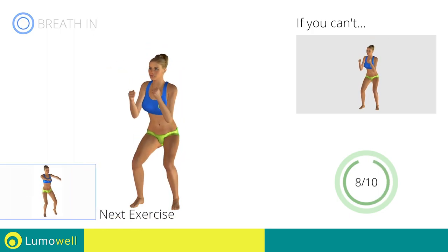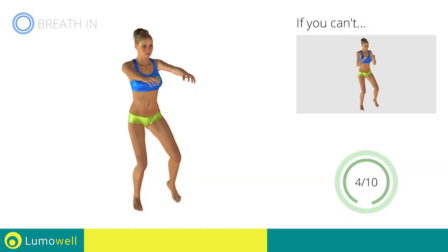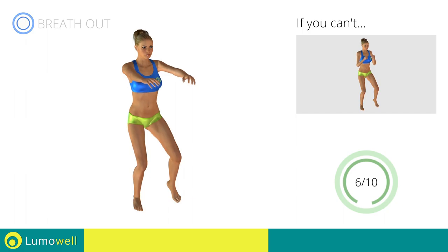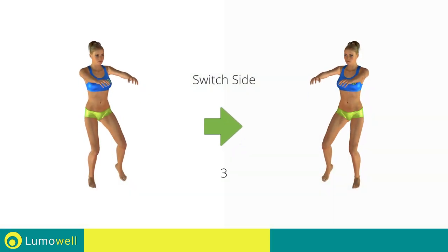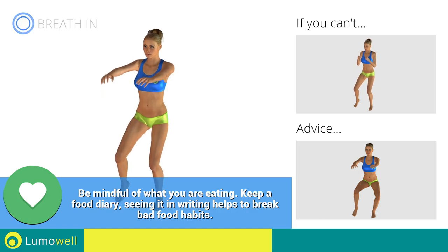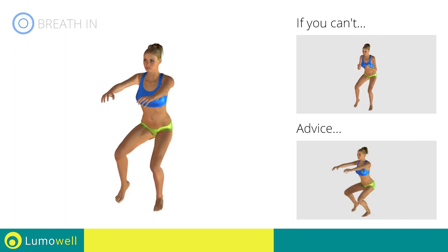Next exercise: single leg squats. Go! If you are unable to complete this motion, try bending less the supporting leg. Switch sides in the shortest time possible. Go! Do not move the knee in a lateral direction during the descent. Be sure to keep it always in axis with the foot. When you are performing the descent, be sure not to exceed your toes with your knees.